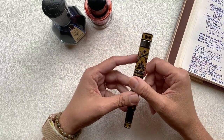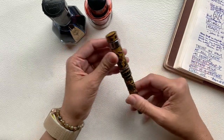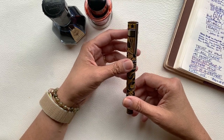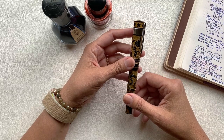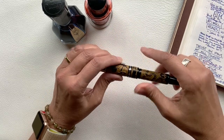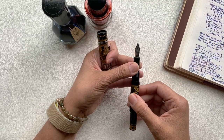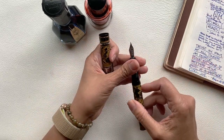Before I share my thoughts on this pen, let me give you some information about it first. This pen is called the Tattoo. It comes in blue, green, gray, black, red, or yellow — this one is the yellow version. The nib is stainless steel and it is German made. It's available in fine, medium, or broad, and this one is a medium nib.